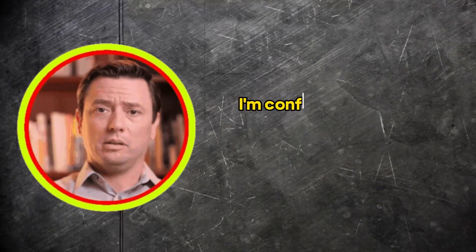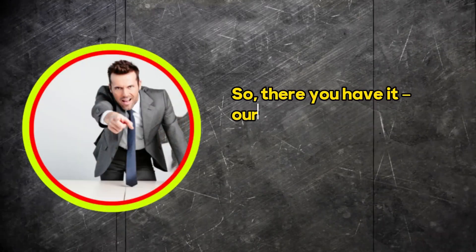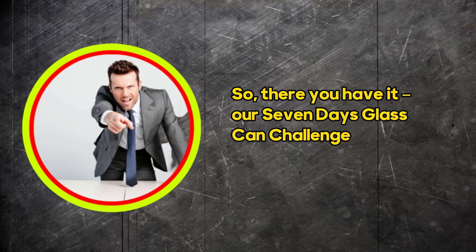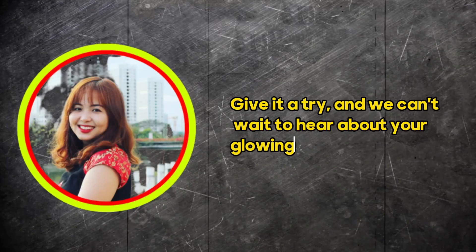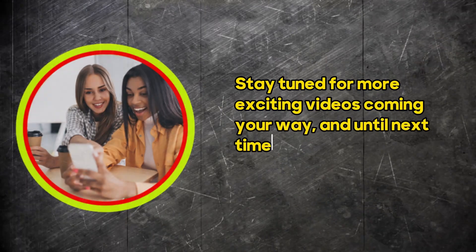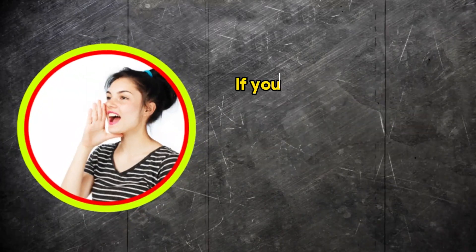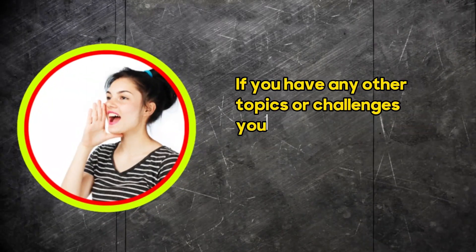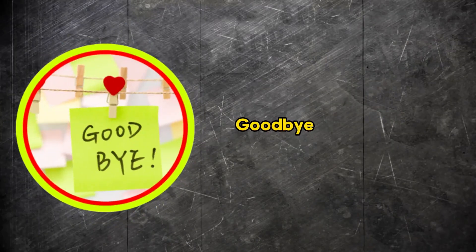I'm confident you'll only have positive things to say. So, there you have it — our seven-day glass skin challenge with home remedy. Give it a try, and we can't wait to hear about your glowing results. Stay tuned for more exciting videos coming your way, and until next time, take care and stay radiant. If you have any other topics or challenges you'd like us to explore, feel free to suggest them. Goodbye for now.